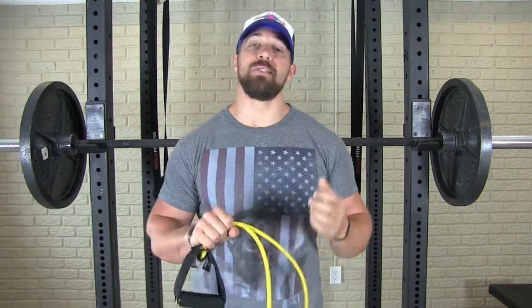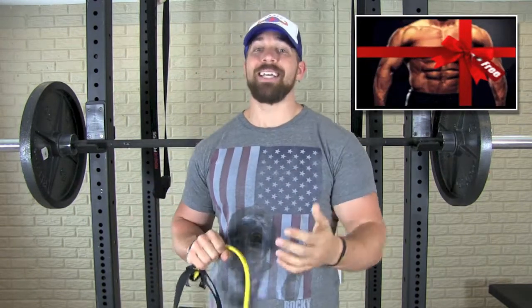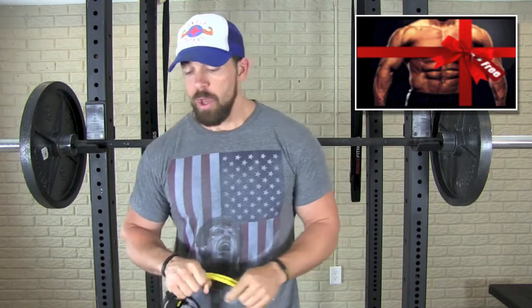The reason the upper back is so important for a bigger bench or building more muscle is that it helps you stabilize the weight while benching, so your primary movers — the chest, shoulders, and triceps — can focus one hundred percent on the task at hand instead of wobbling around wasting energy.